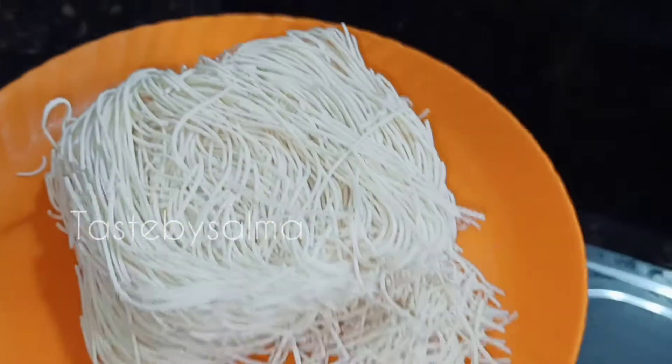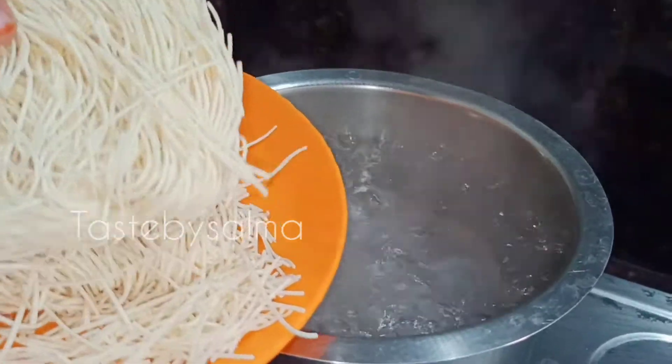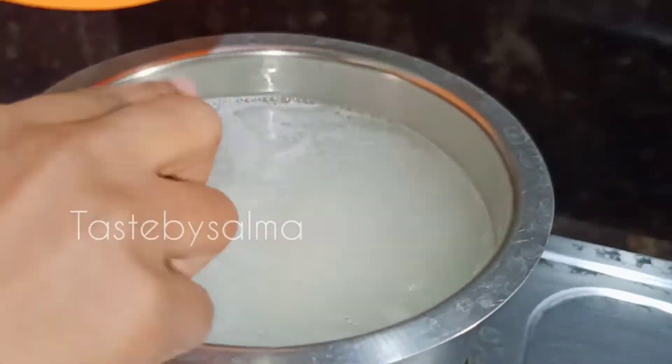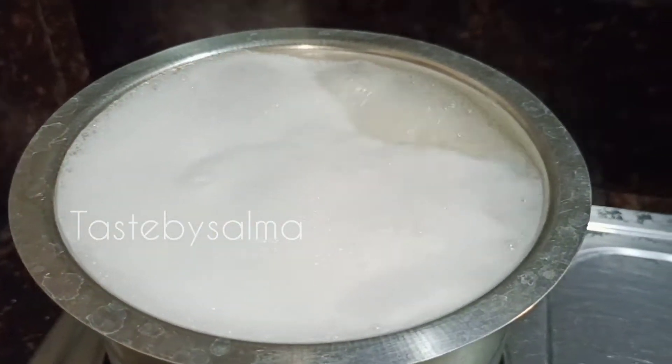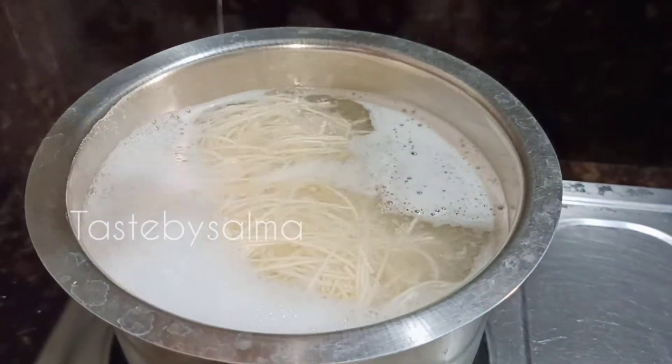I am going to cook the noodles for 100 grams. I will cook for 2 minutes. I will cook the soup with 1 tsp of sunflower oil, or you can use 2 tsp of sunflower oil.